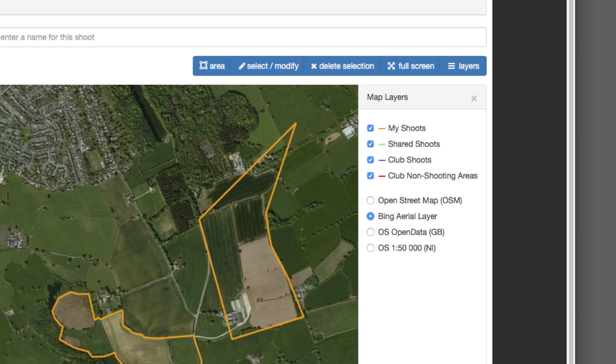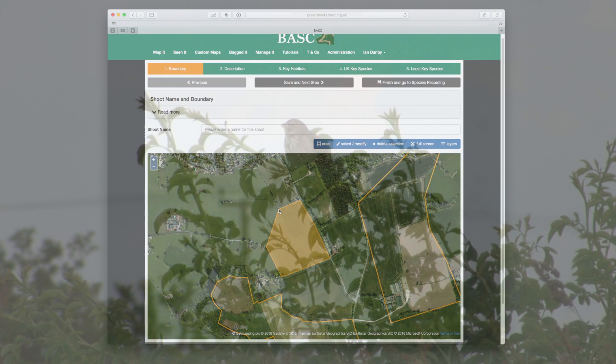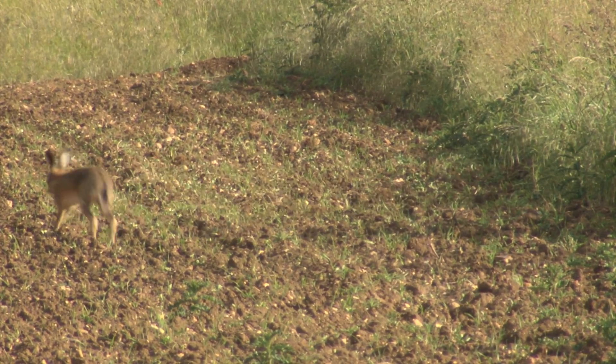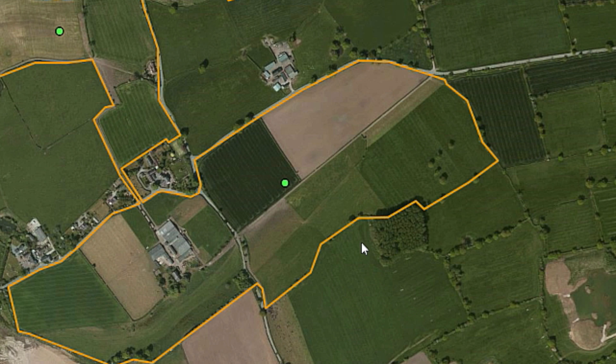Mapping the land you shoot over is easy using simple tools. By telling us about the species and habitats on your shoot, you can give us vital information to demonstrate just how important shooting is for nature conservation.